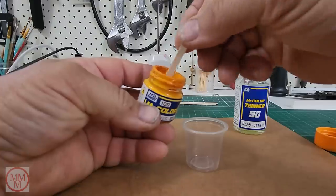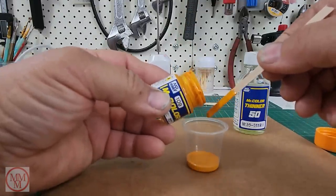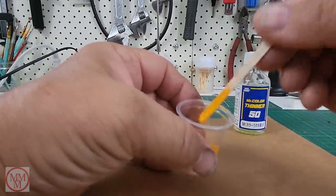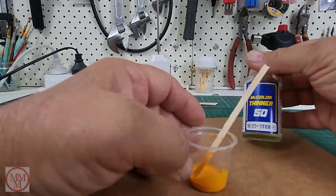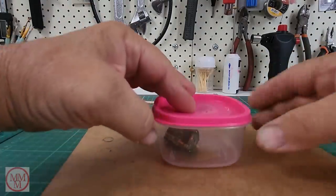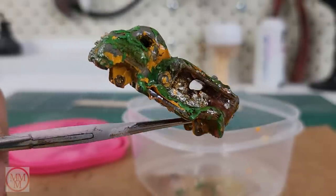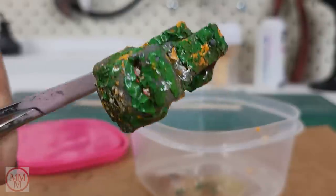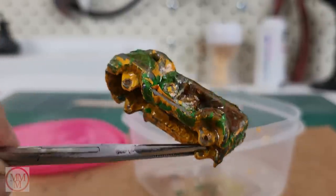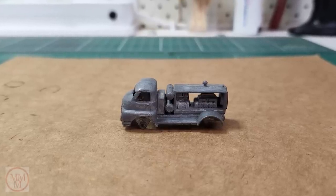I'm just going to dilute this paint now to put it through the spray gun, and of course I've read the instructions on the thinners so I know exactly how much to add. I set that aside and now I'm going to try and scrub all this paint off that's been loosened. It still doesn't really look like it's done much, that paint stripper — it normally just falls off. Anyway, maybe half an hour later, this is what I'm left with: a bare metal model, ready for painting.